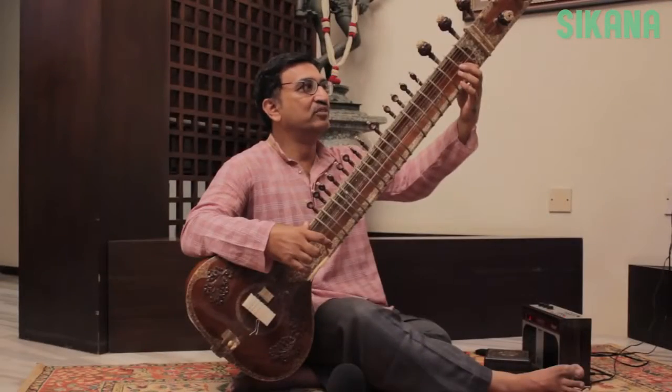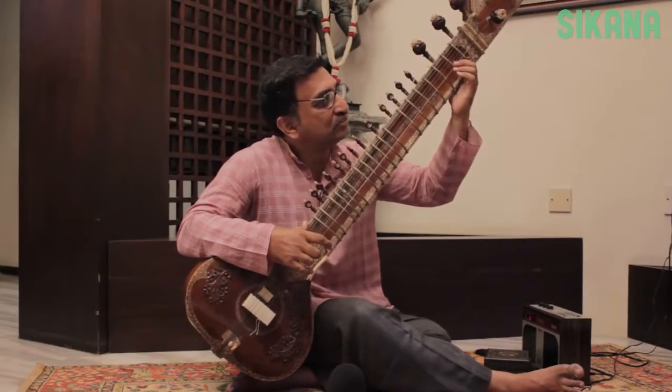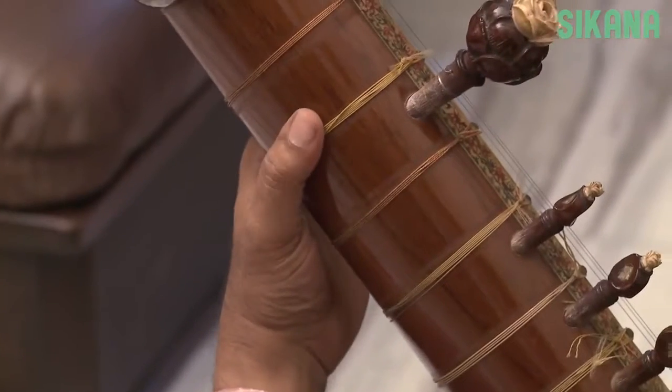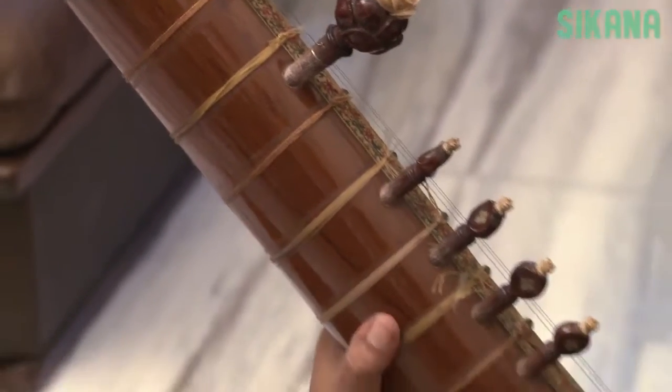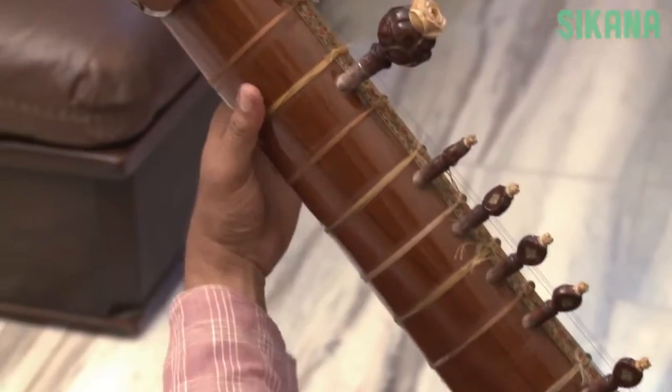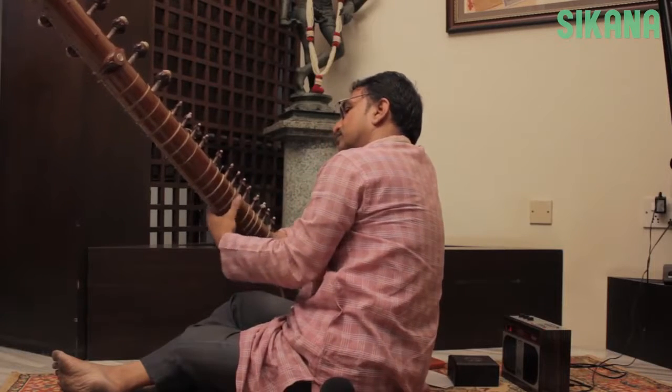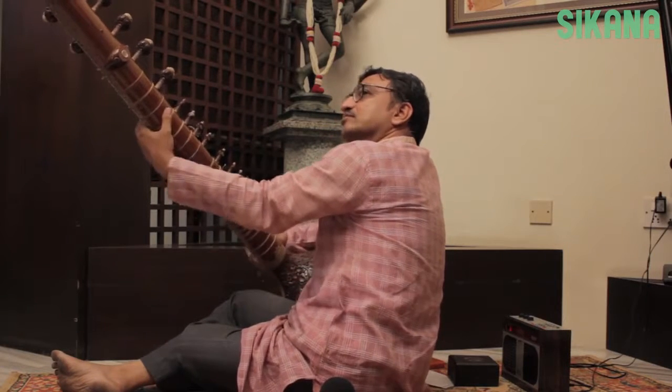You shouldn't strain your neck to observe your finger positioning. Instead, judge the position of the index finger based on the thumb. The thumb should be positioned behind and aligned with the index finger. Your left thumb should be pressed against the back of the bridge.